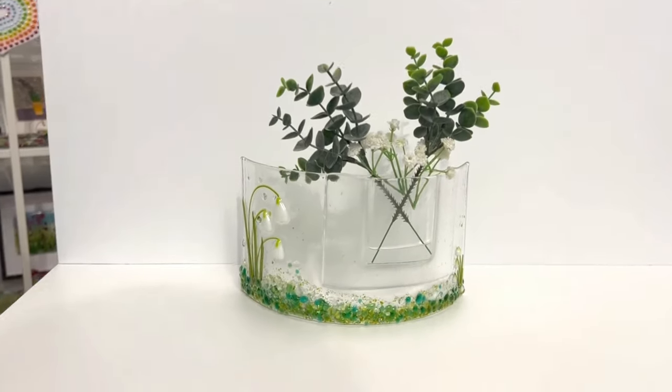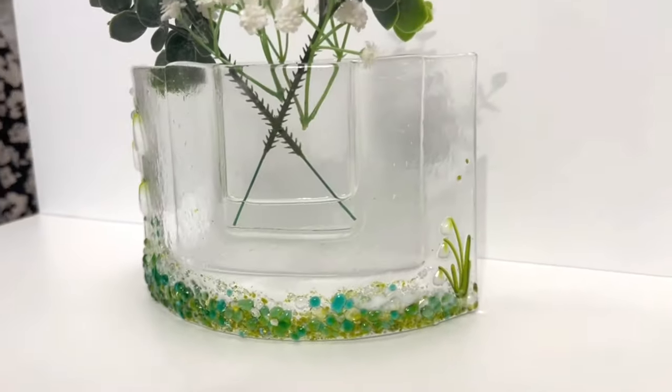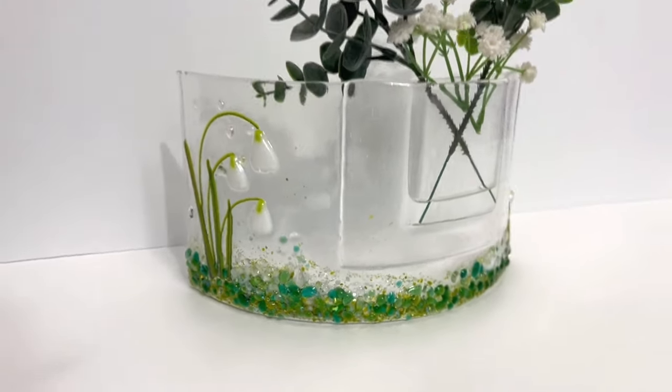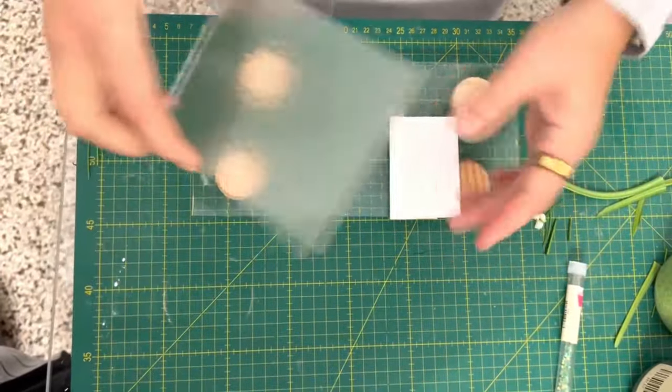Hi and welcome to another Tabitha's Glass Emporium YouTube video. Today we're looking at this fantastic little snowdrop pocket vase that we've created — how beautiful and simple and gorgeous is this — and today I'm going to show you how to make it.